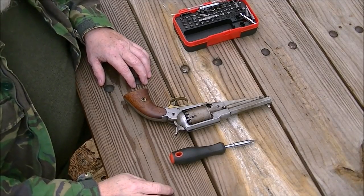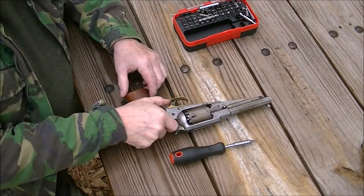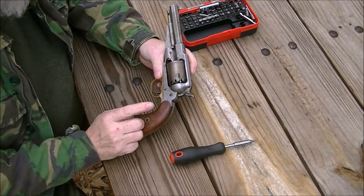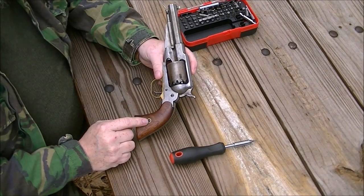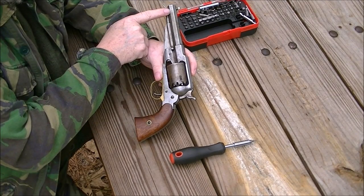Let me get the camera set and we'll go. And you are going to hear some gunfire in the back because I am out at the shooting range today — my day off and I came out to have some fun. Starting with, this is a Pietta New Model Army, commonly called a 58 Remington, Sheriff's model. It has a shorter barrel than the standard military issue one.